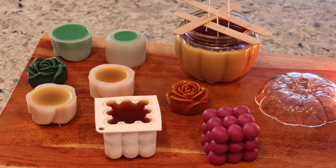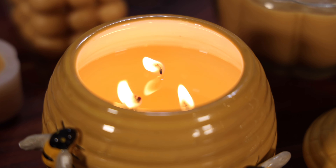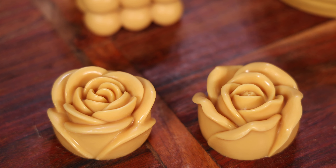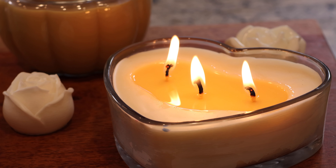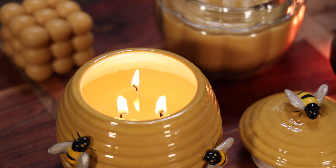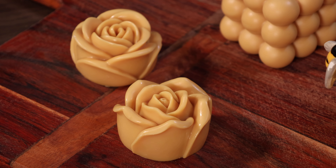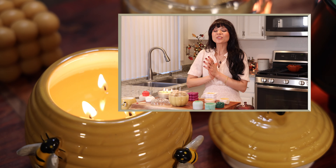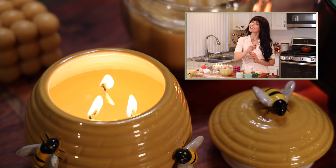Once your candles harden up you can go ahead and trim your wicks, but I highly recommend you allow your candles to cure for a minimum of three to four days. I can't decide which one I like the most, but I'm going to love having all these little candles around my house. There's something so special about a burning candle — it's fascinating how one little flame can spark romance, relaxation, and elevate one's atmosphere. Candles also make a great gift idea if you're looking to DIY something special for someone — there's plenty of room for customization in color, shape, and scent. That's all I've got for you today, I really hope you enjoyed this video and found it helpful. Thumbs it up, subscribe, thank you so much for watching, and I'll see you next time — bye!